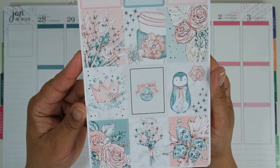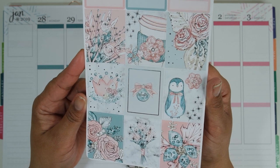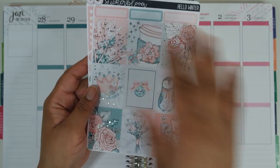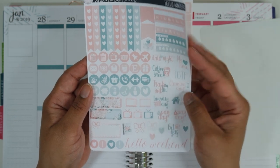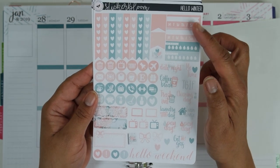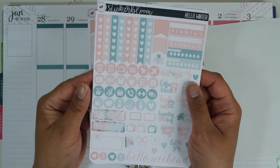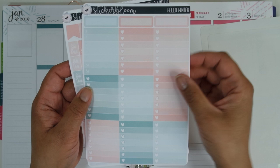So like I said, this is called Hello Winter. As you can see, we've got a lot of wintry scenes, a little penguin, and those icy blues, pinks, creams, and whites — and again that silver sparkle really lends itself to that winter vibe. You have your full boxes, quarter boxes on top, all of your functional script and icons, your Hello Weekend banner, habit trackers, hydrate trackers, heart checklist flags — and I love the fact that they always give you a lot of functional stuff, so the kits are really full.